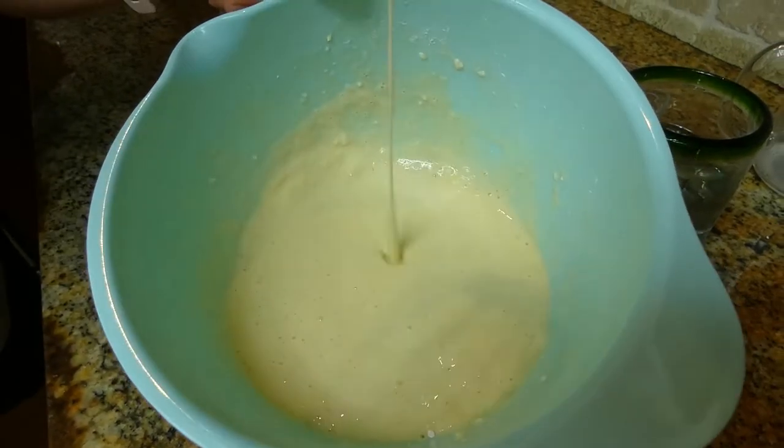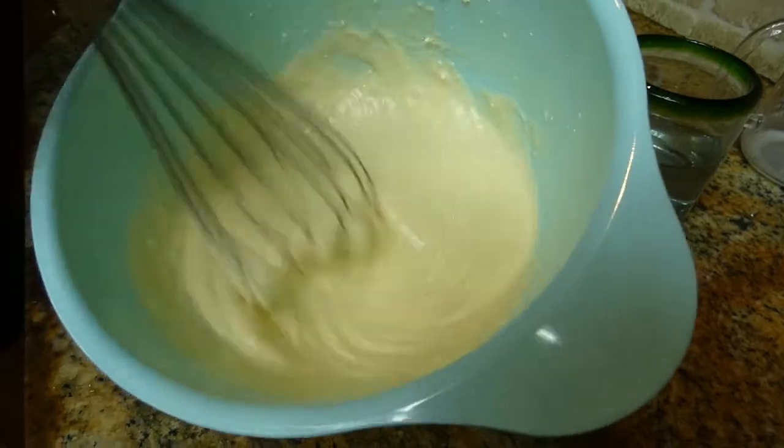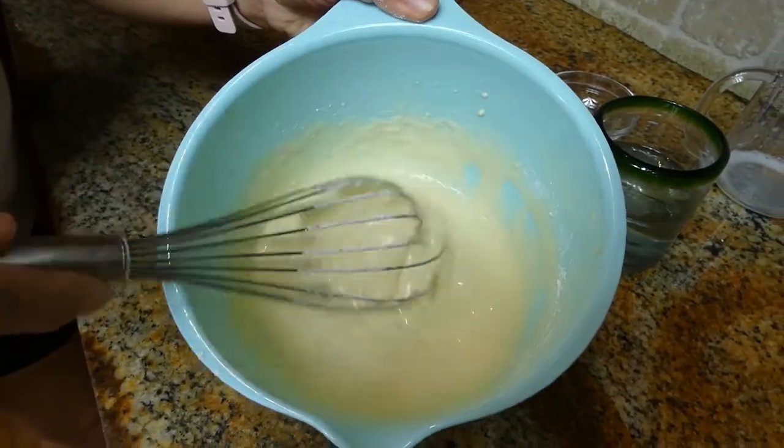This is what we want to get — kind of runny, but not too thin. This is the consistency we want to have.